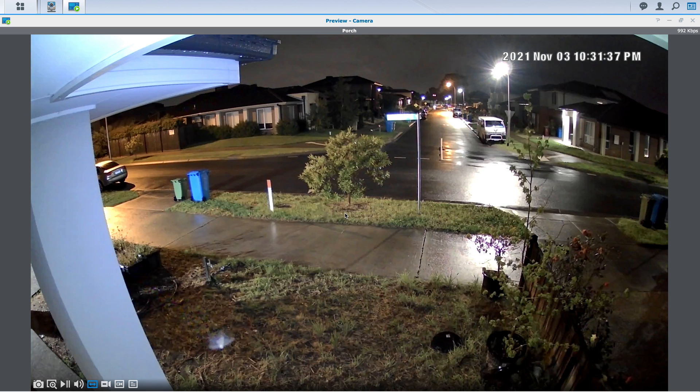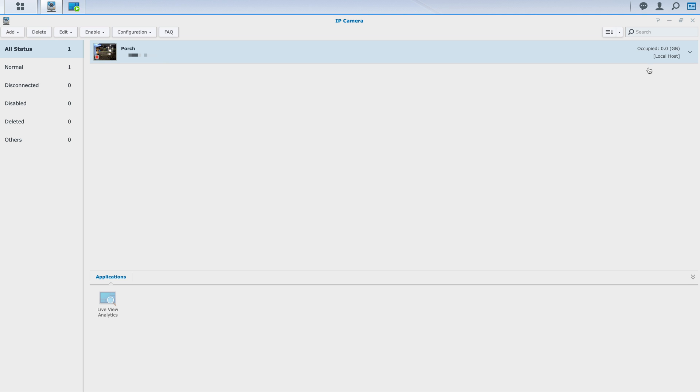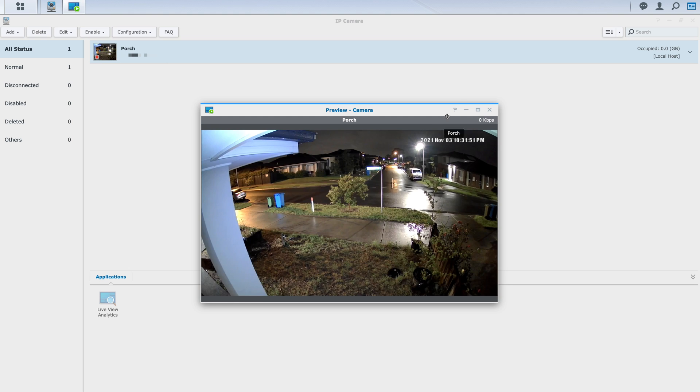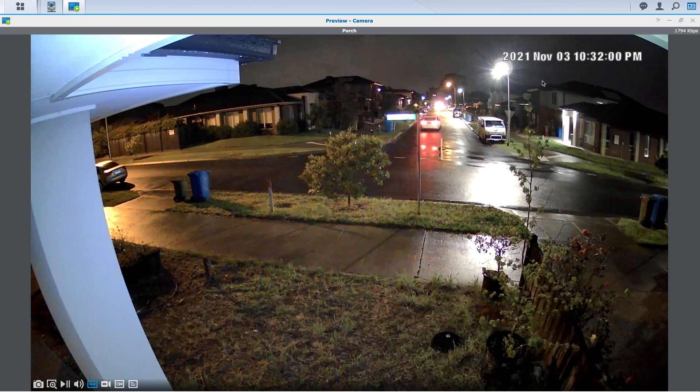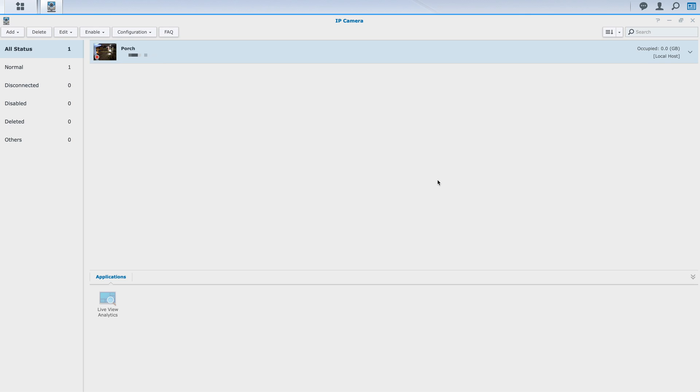That pretty much concludes the setup. As for the camera quality, even at night time I'm pretty happy with how the 2K image looks. If you want an in-depth camera quality review, check out the channel Life Hackster — that guy does a fantastic job with video quality comparisons. I focus more on the technical side. If this video has been helpful, please give a thumbs up as it helps the channel, and consider subscribing. See you next time.